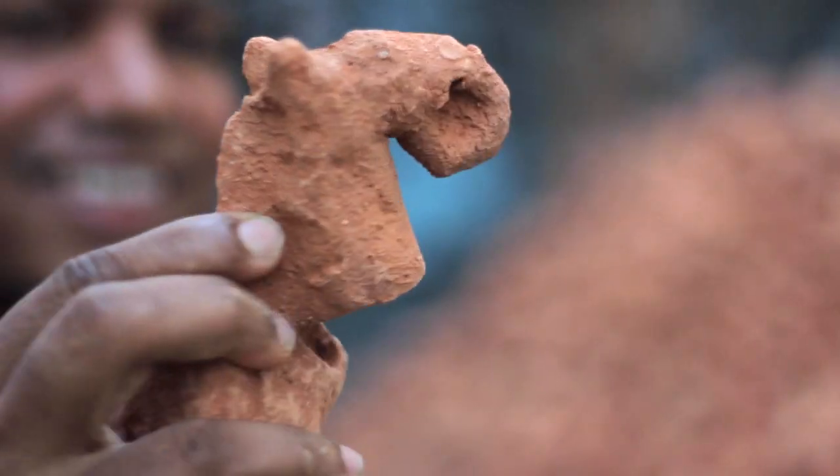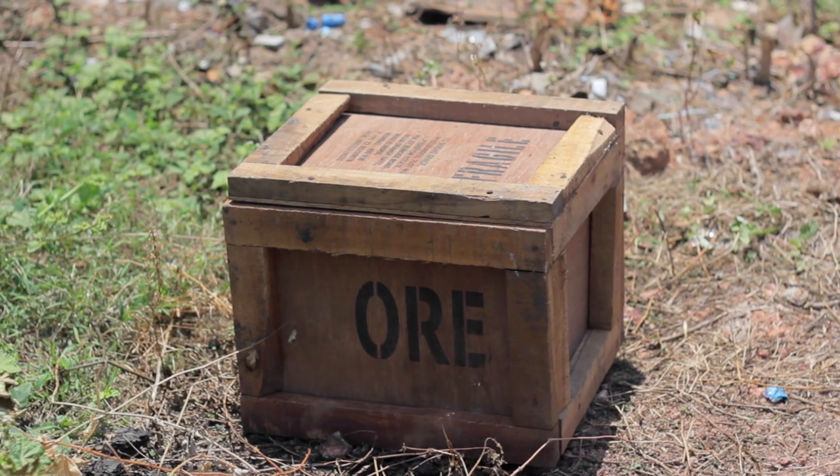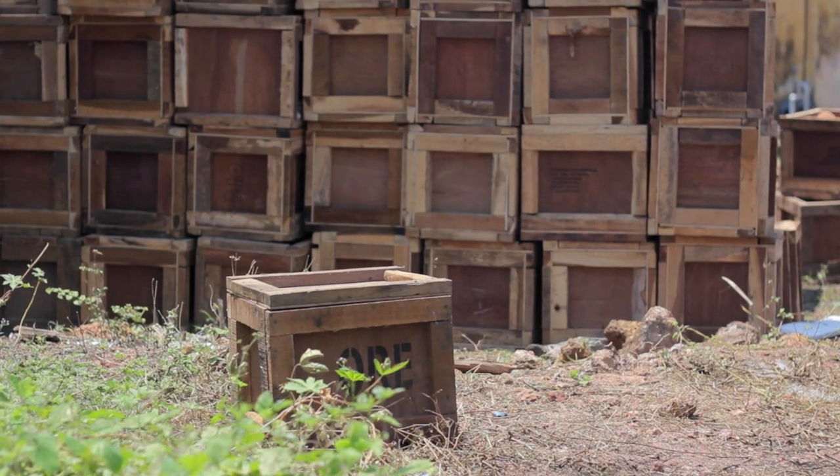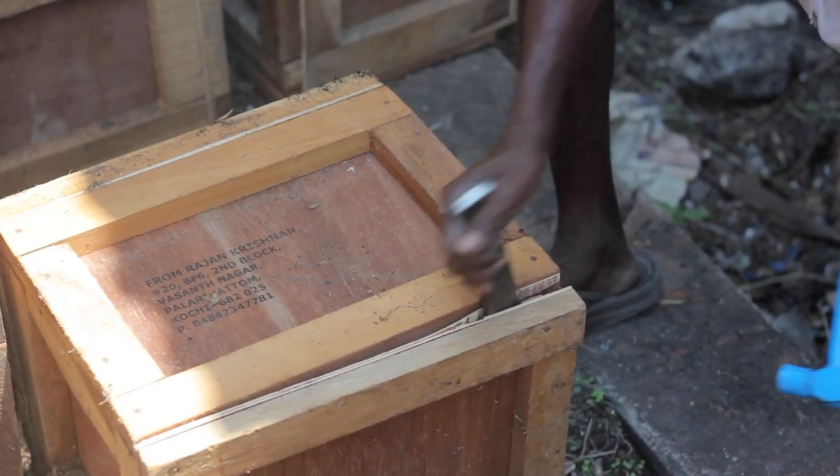What a wild horse it is. I am Rajankrishnan. Hore means the basic material. The idea was to address earth through an art form.